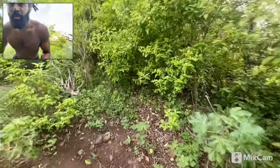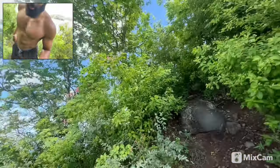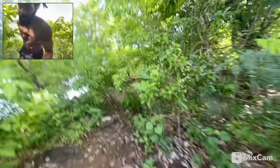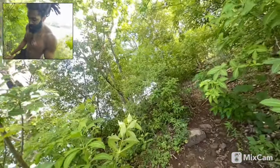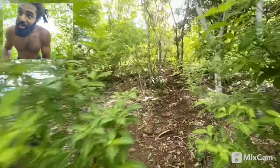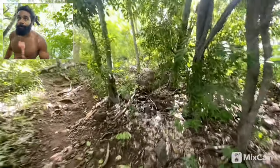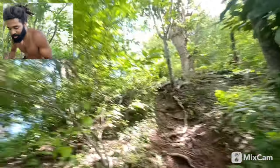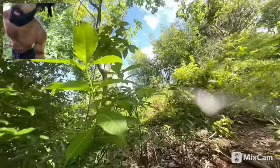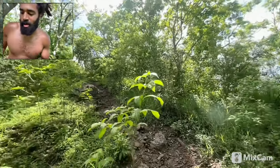I gotta go — 3 or 4 hours, I think like a 3-hour flight to Miami from Antigua, and then a 3-hour layover in Miami, which I'm not looking forward to. But the good thing about it is I'll have time to edit some videos and be productive. Still, nobody wants to sit in an airport — at least I don't.